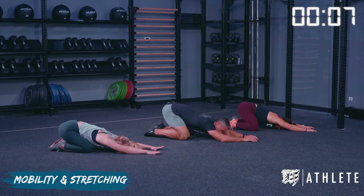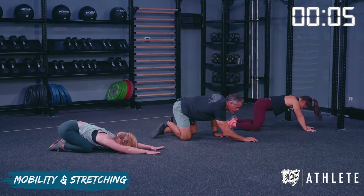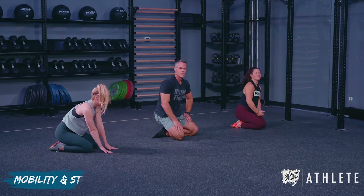All right friends, it is a deep stretch, so come out of it nice and slow, however you need to. Thank you for working with us today. That's your cool down.